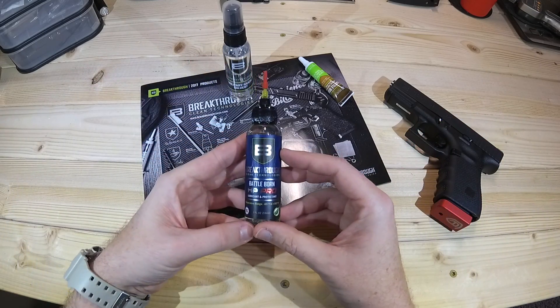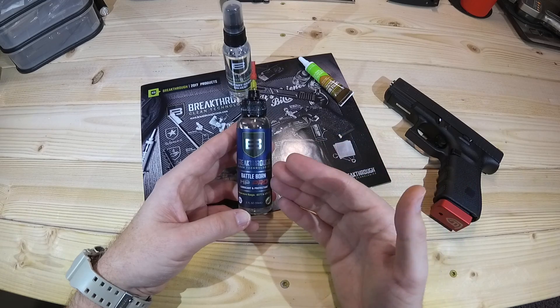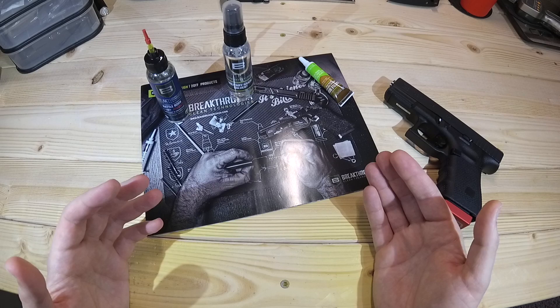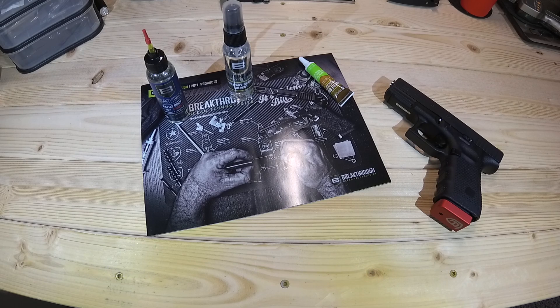From an oil standpoint, I may be officially changing to just using the Battle Born HP Pro, because it's really impressed me. The grease I'm still on the fence about — I need a little bit more time behind it, but hopefully that'll be forthcoming as well. I'm interested to hear what you guys have to say about this. If you have any experience with these products, especially the solvent — if you've gotten it to work better than I have — I'm really interested in that. I learn from you guys every day. Thanks so much for joining me, and I will see you next time.